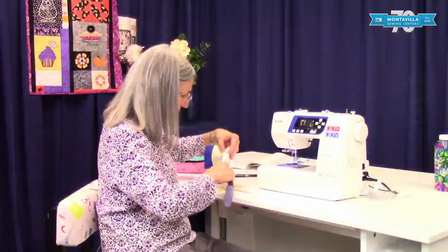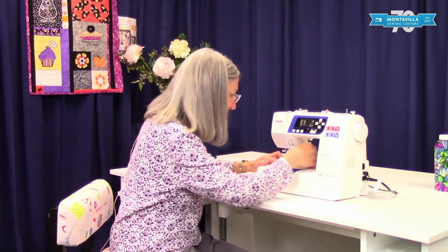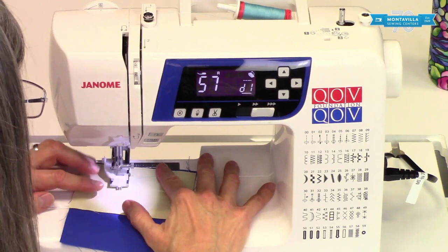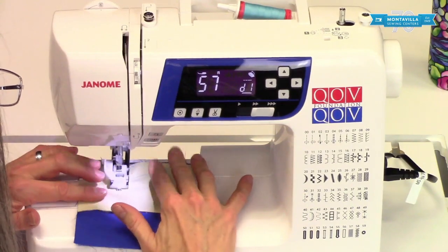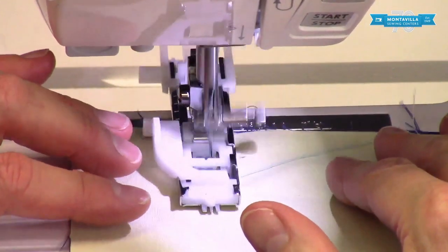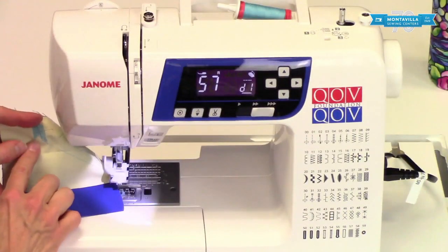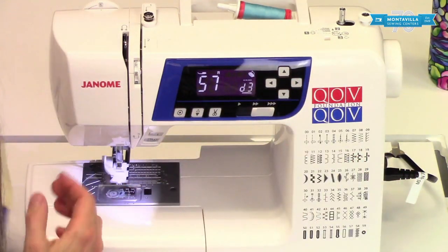Let's cut away the extra threads here and get them out of the way. Start near there, perpendicular like that, and see how that changes the stitch. I'm noticing that I kind of overcorrected — the stitch is going the wrong way now. So rather than going all the way down to one, let's bump that up to say three, middle of the two.